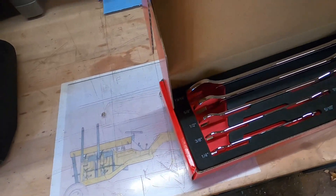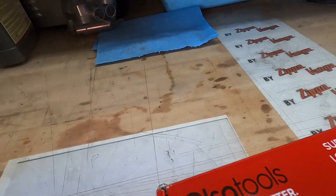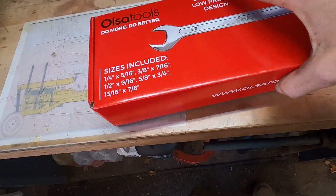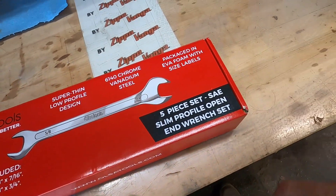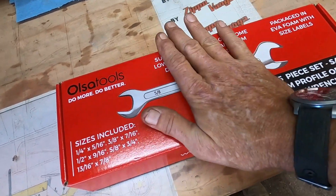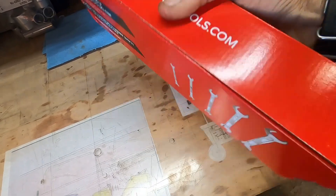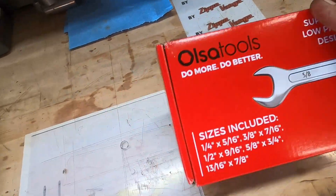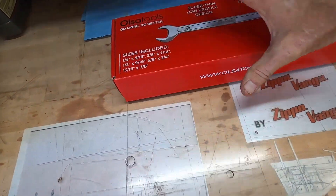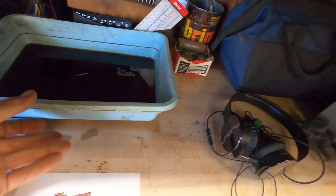They just came in the old mailbox today. Funny thing was they came exactly like that — they were not in a box. They just had cellophane wrapped around them and the shipping decal was just stuck right to the cellophane. That's how they arrived, and that box is in surprisingly good shape for having traveled through the USPS.